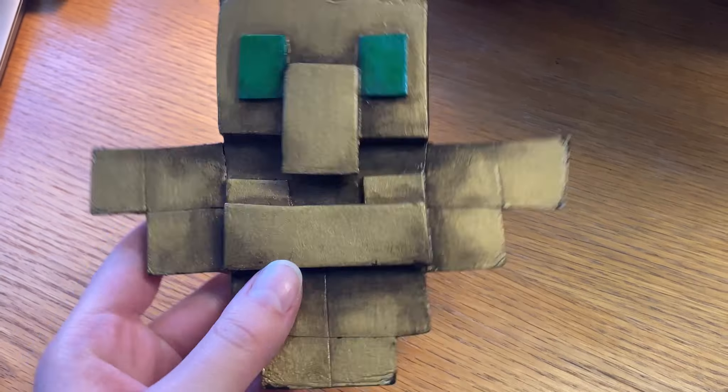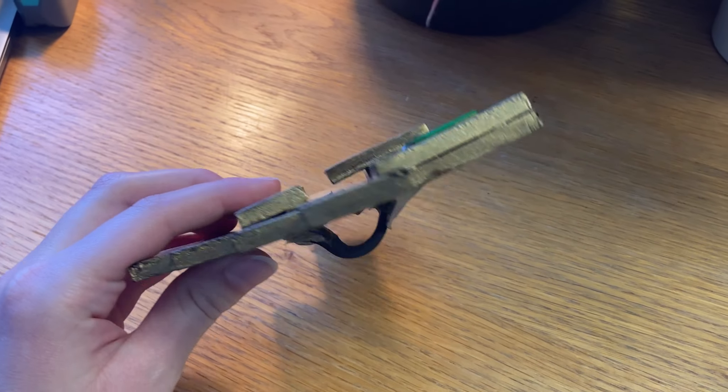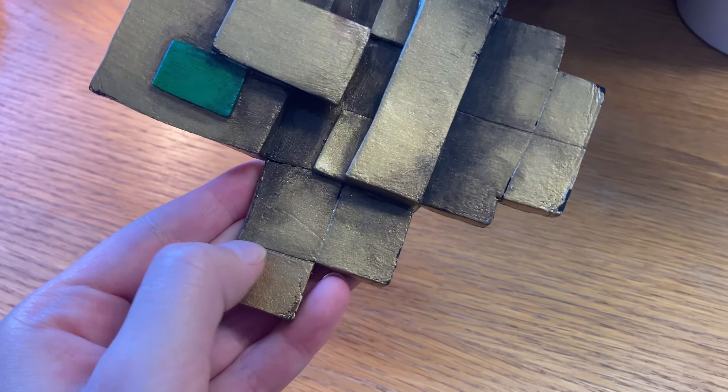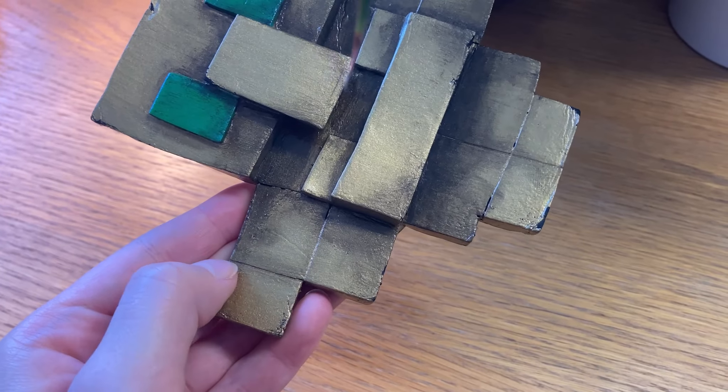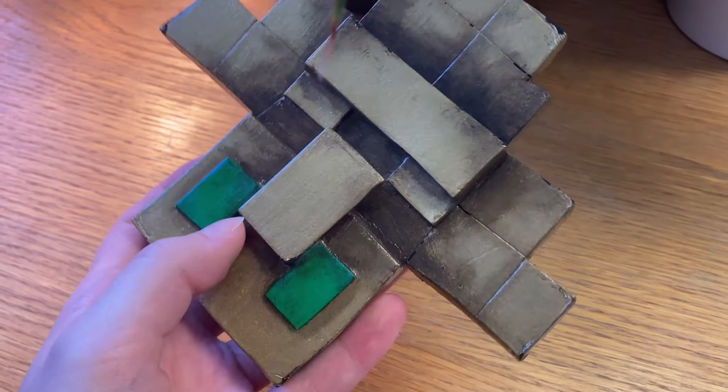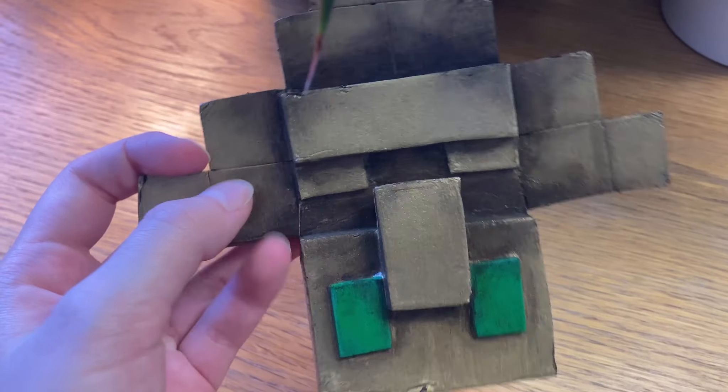Things I helpfully — or unhelpfully — did not film while making this was the actually gluing everything together and scoring and heat sealing the foam. For the foam, there are these indented lines on it, and so you are going to want to take an exacto knife and run it through the foam, then use a heat gun or a high temperature blow dryer to expand these little cut lines.